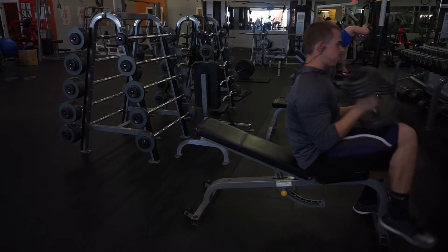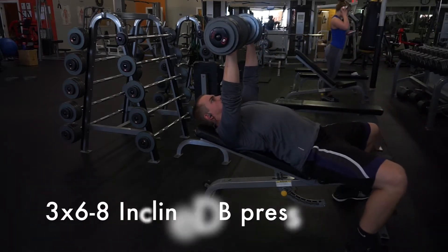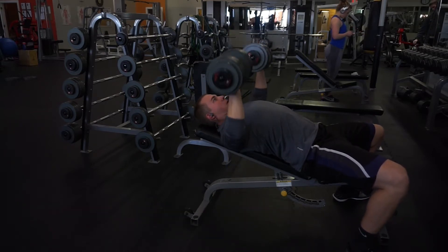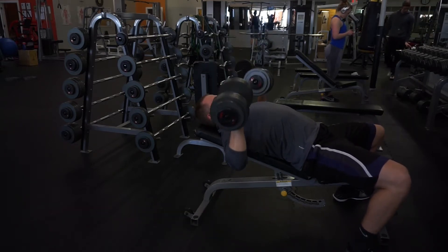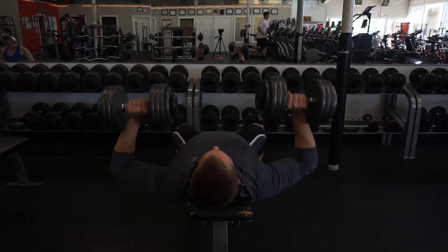So the first thing in this video is you'll notice I start with an incline dumbbell. The reason I start with an incline movement is there are two portions of your chest: there's the upper clavicular head of your chest, and what's called the sternocostal head of your chest. In other words, it's just the upper part of your chest and the lower part.